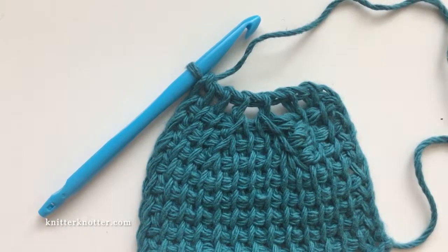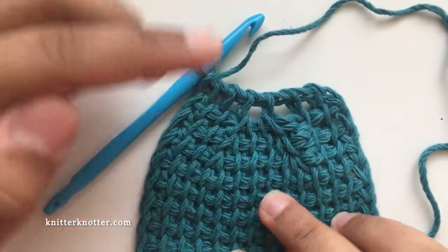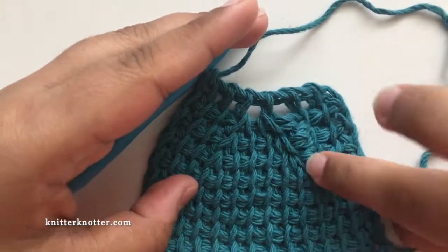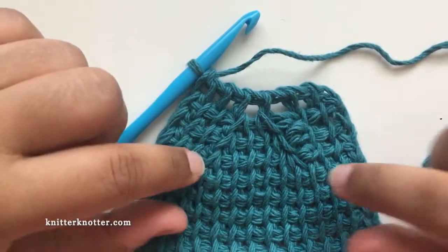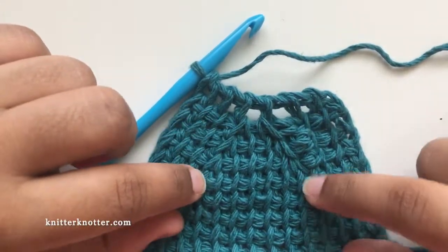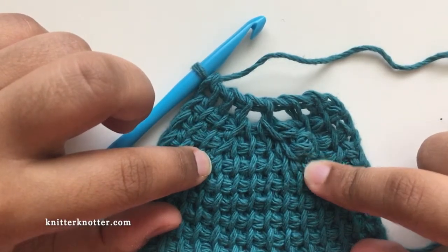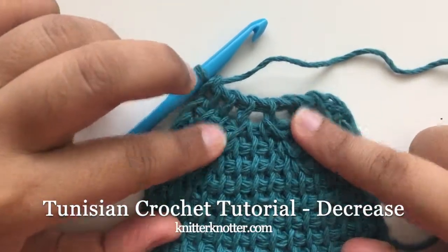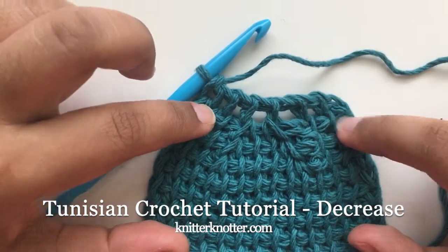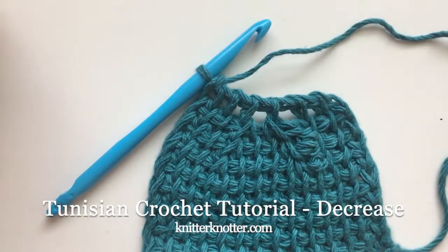Here is a small swatch to show you how the two different decreases look together. This is the regular decrease, which makes a slant away from your crocheting hand, and here is the twisted decrease that makes a slant towards your crocheting hand. I've made three rows of decreases and twisted decreases, and you can see the nice V that formed. You can use these decreases along with increases to make beautiful patterns — if you're interested, check out my Vajra scarf.